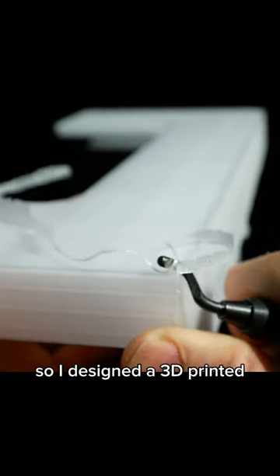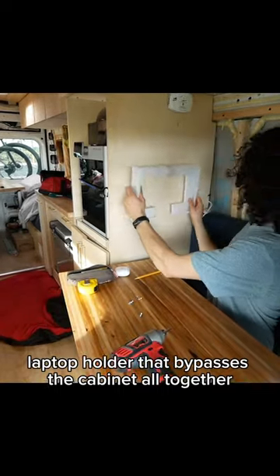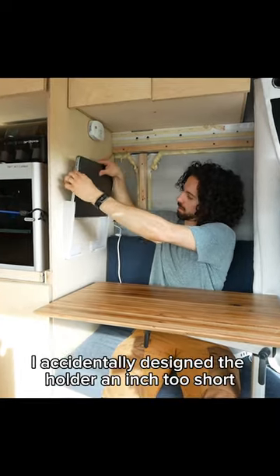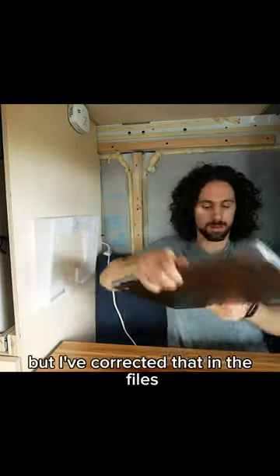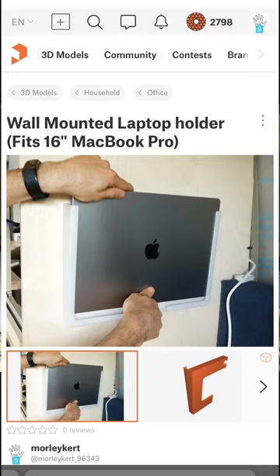So I designed a 3D printed laptop holder that bypasses the cabinet altogether, allowing me to store my laptop right next to my workstation where I use it most. I accidentally designed the holder an inch too short, so I had to make a little bridge piece, but I've corrected that in the files, which you can download at Printables.com if you want to make your own.